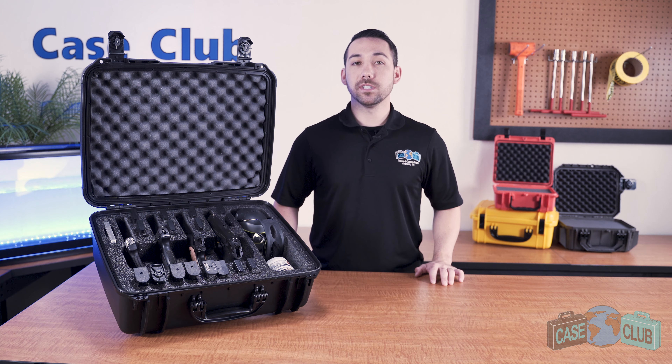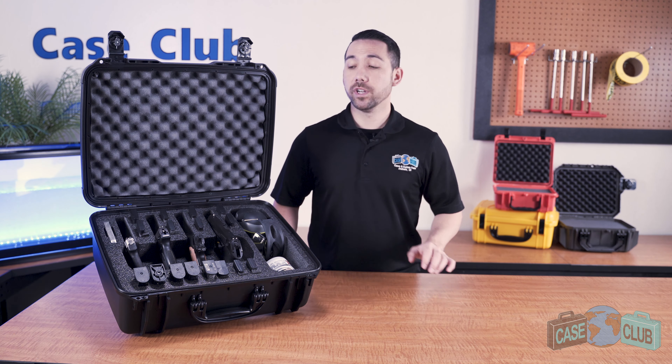Today we'll be reviewing our four pistol accessory case. It's designed to hold up to four semi-autos ranging from subcompact to full-size, and has one large accessory pocket for added storage. First, we'll go over the layout and properties of the foam, then we'll talk about the features of the case.